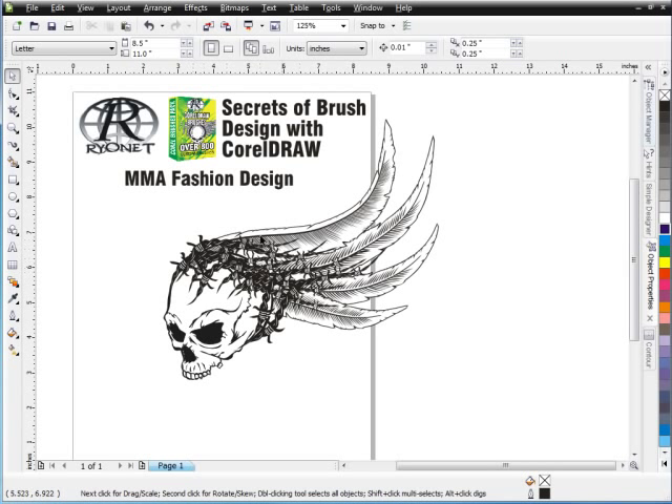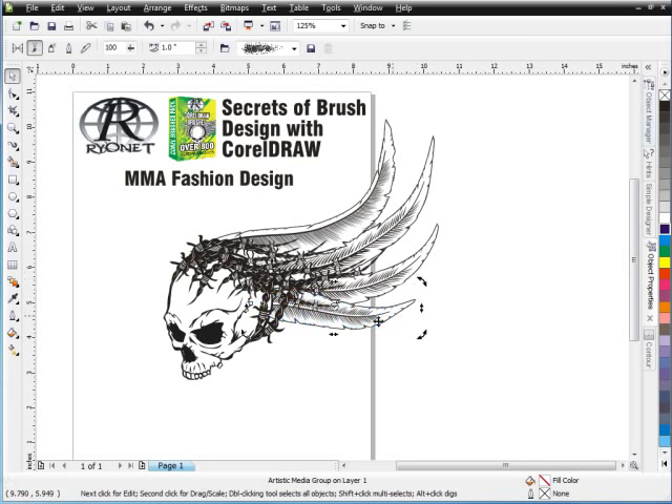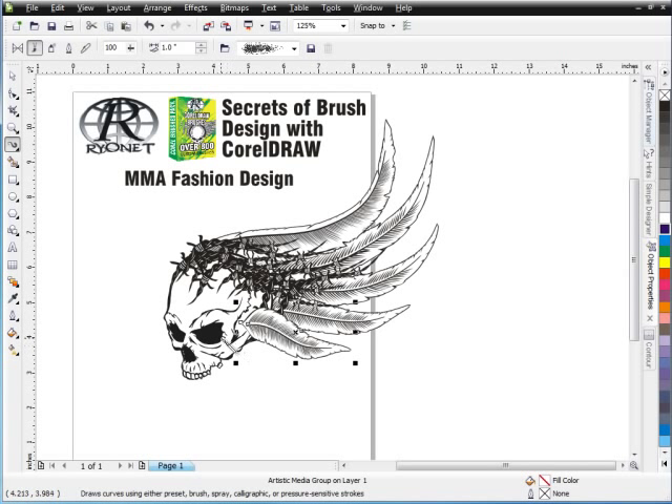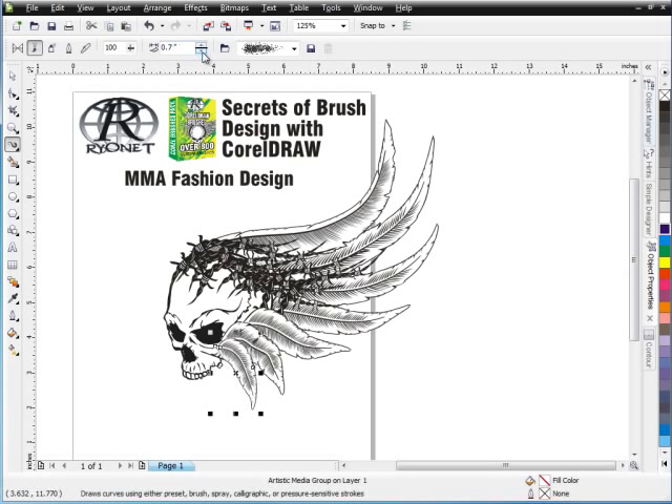Now you can see I'm going here and tweaking these barbed wire strokes, and I'm starting to get a really interesting look. I'm going to go ahead and change the shape of that just a little bit. And then I'm going to go back to my Brush Tool and bring in some more of the feather look here, playing off of the skull. But I'm going to take these and change the size of them — bring this one down in size quite a bit, and do the same thing with the others.